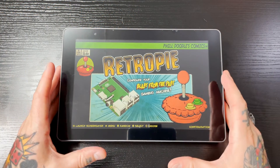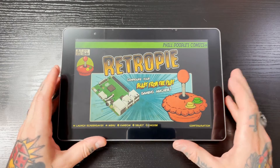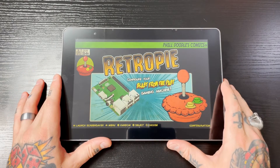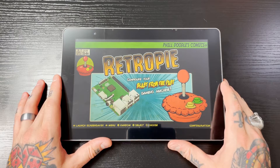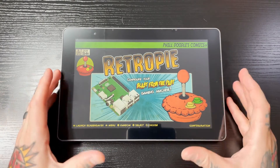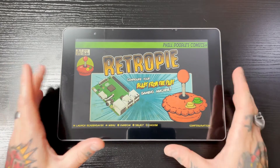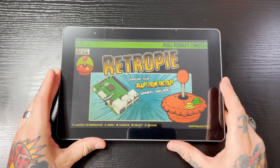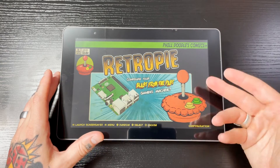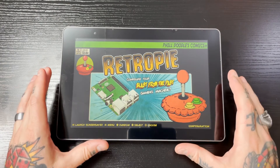We're going to take a look at the Raspad 3's functions and features. I have my RetroPie image already booted up on the screen. I want to show off the screen — it is a super high quality 10-inch IPS screen. Obviously this is a video of a video screen, so you lose some quality, but take my word for it, this is a super high quality screen — really nice, clear, and crisp picture.